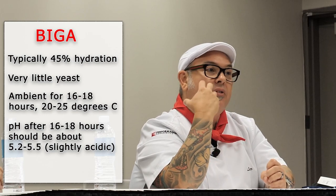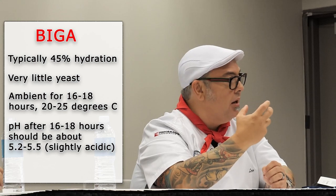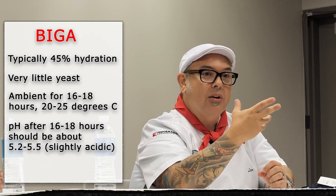We don't want it super acidic because the flavor notes of the Biga are kind of nutty, maybe a little fruity in the background. But we're creating acid, and the acid flavors we're incorporating into our dough are going to give us structure. If you're one of those people who likes to cut a piece of pizza and take pictures of the side shot with all the big giant bubbles, you're a Biga person — because that's exactly what's going to happen to your dough.